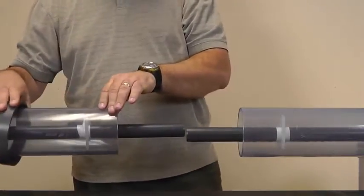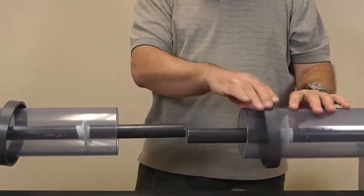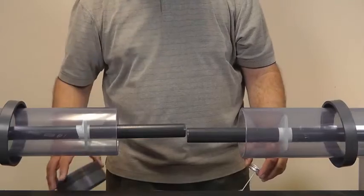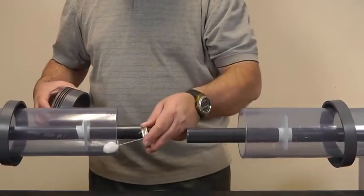Install the two end caps on each side of your containment pipe. Now solvent cement the seal carriers in place on each end of the containment pipe.